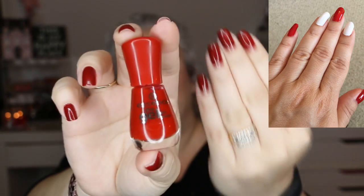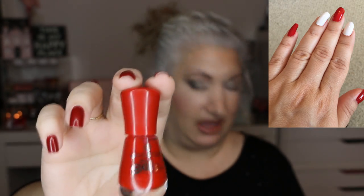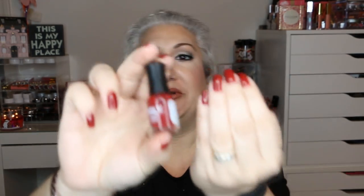The next one is Essence the Gel Nail Polish in the color Flame Fatale — I am keeping this color. The color I'm wearing on my nails right now, just in case you want to know, is by Orly in the color Red Flare.